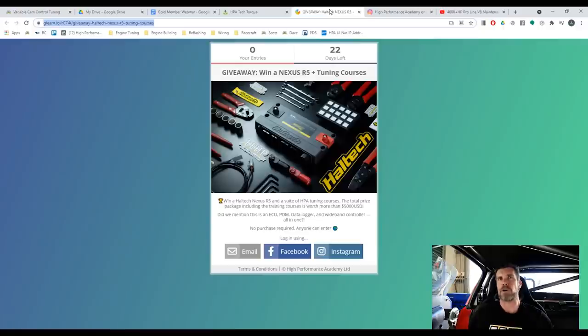We've partnered with Haltech and we're giving away one of their brand new Haltech Nexus R5 ECUs, plus our suite of training courses. The Nexus was announced probably around about 18 months ago now at PRI back in 2019, back when the world was allowed to travel.